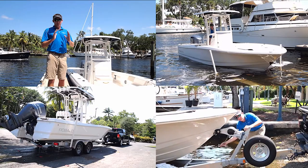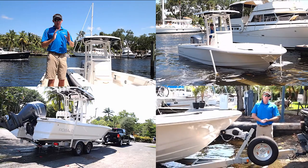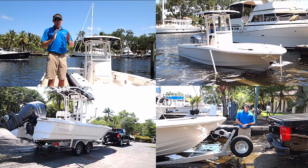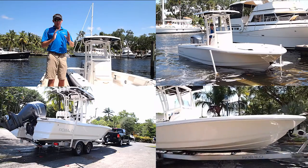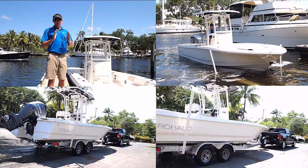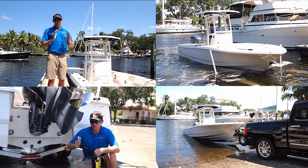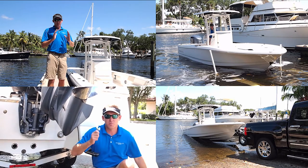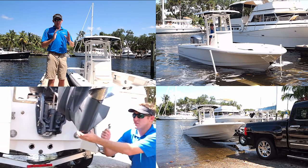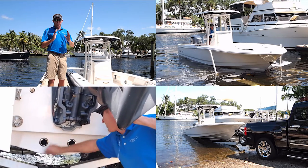Once snug, go ahead and hook on your safety chain and now you're ready to bring the trailer out of the water. Once the boat's out of the water, put your safety straps back on the back of the boat before you trailer. It's always good practice to take your drain plug out because it'll remove any water that got stuck in your bilge while you were out on the water.